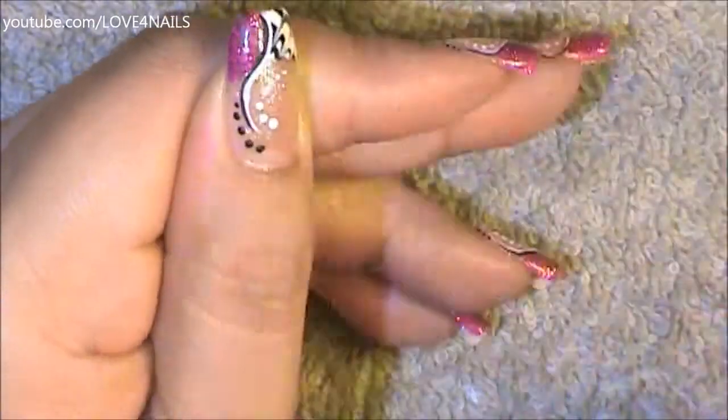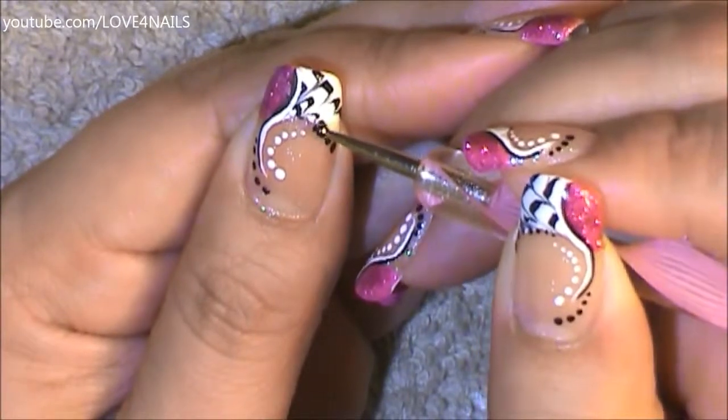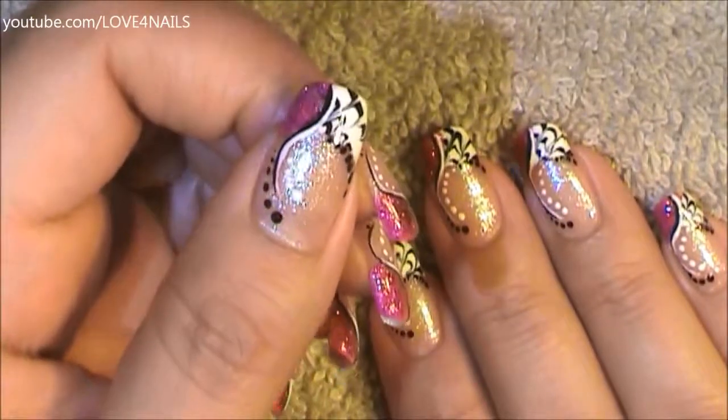In the center of these stripes, I'm painting a pattern of white dots. Under these white dots, I'm painting a pattern of black dots, and outlining the smile line of my French manicure with a line of black dots. That's it — apply your top coat and your design is complete!